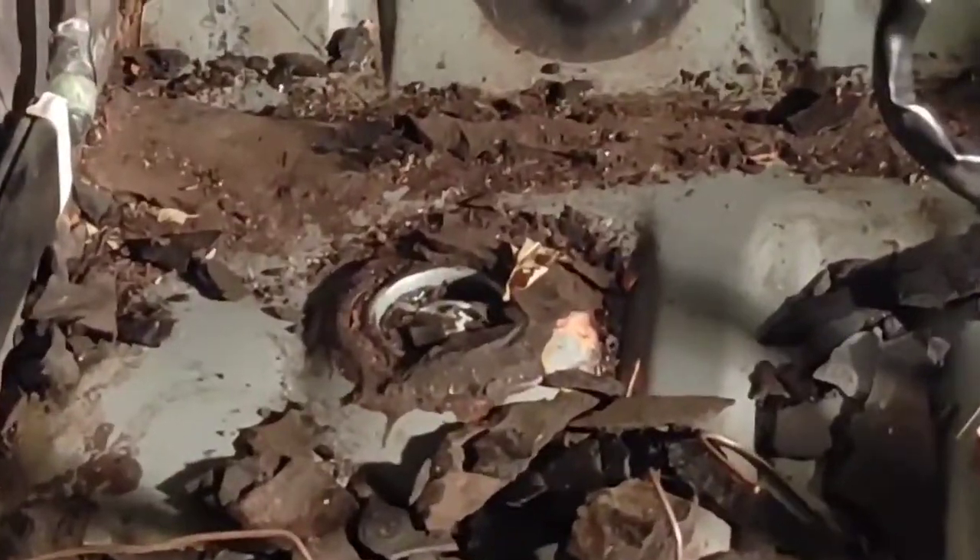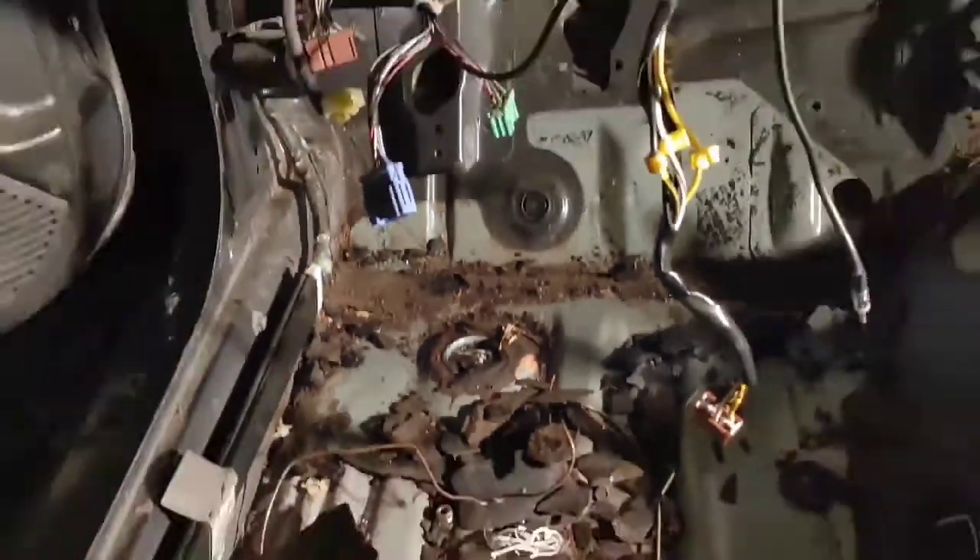We still have some dry ice left but we might have to buy some more. Once I clean everything up I want to get everything off, because in these drain holes there's still some residue around — I'm gonna keep working at that.